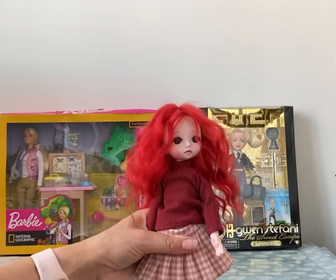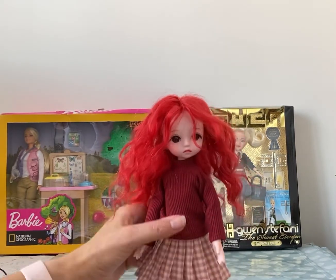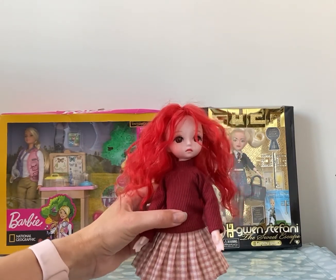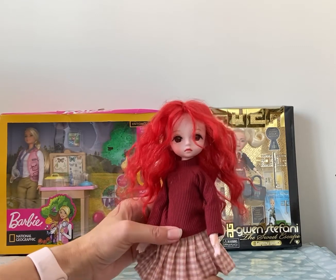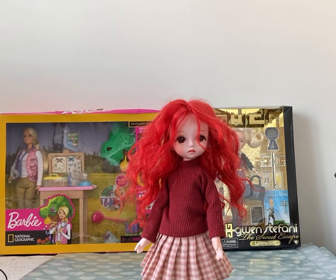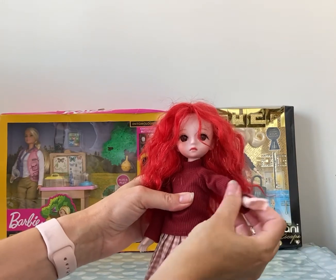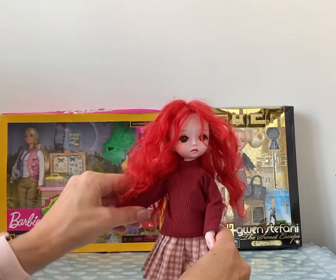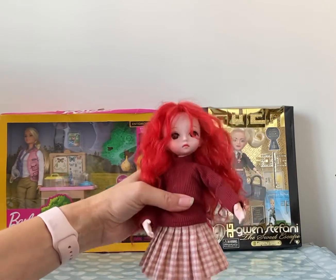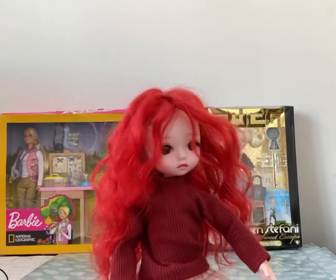I think it looks a little bit better than just the very light plain plastic. I really like this doll because she will stand up unaided so she doesn't need a stand. Her wrists are all ball-jointed so I can move her and she'll pose in various different positions. And she sits really nicely with no falling over.